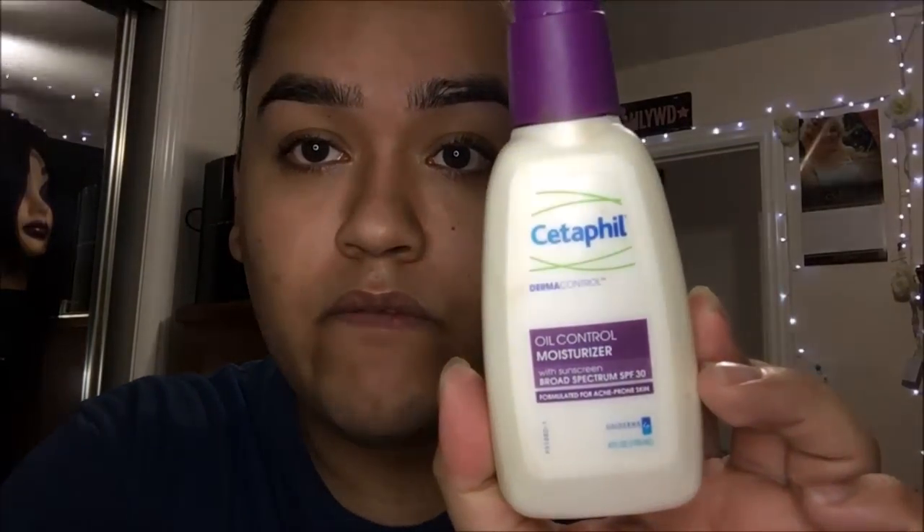The first thing we're going to be doing is priming and moisturizing our face. The moisturizer that I use is the Cetaphil Oil Control because I do get very, very oily, and I find that it actually does help to control my oiliness. I'm going to go ahead and do my brows off camera and I'll be right back.